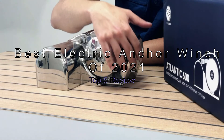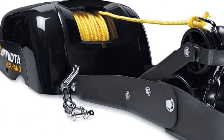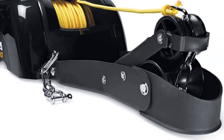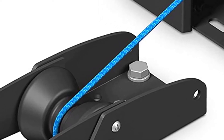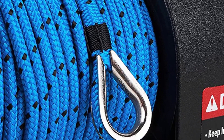The best electric anchor winches of 2021 — top 5 review. We did some serious research before finding the five best electric anchor winches of 2021. They all performed well in our comparative assessments, and we are confident that their durability will stand the test of time. We also looked at their ease of use, making them a perfect addition to any marine electric system.